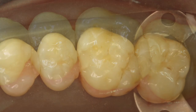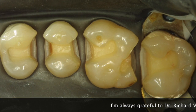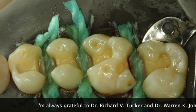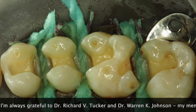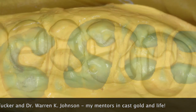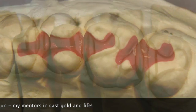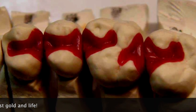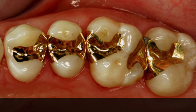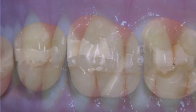I'm showing you one of my cases where we were replacing defective composite restorations with little inlays. You can see the extensions seem a little bit more than you might be used to seeing, but the gold will be nicely hidden. Here are the dies and the wax-ups, just using a red wax today, and the final restorations as they're delivered. When you see all of these castings while the patient smiles, you don't see a single restoration showing.